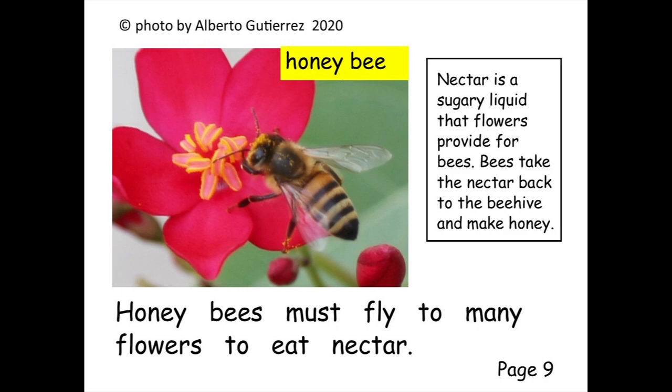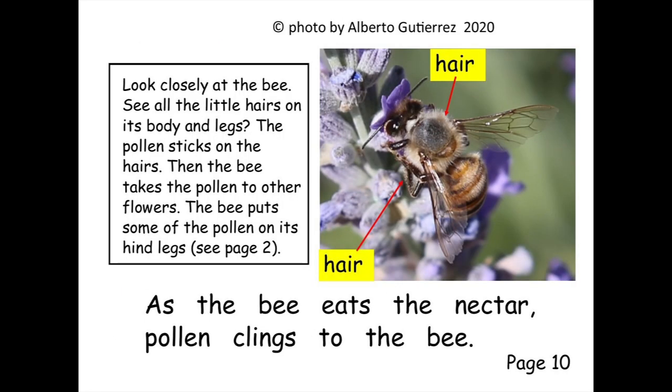Honey bees must fly to many flowers to eat nectar. As the bee eats the nectar, pollen clings to the bee.